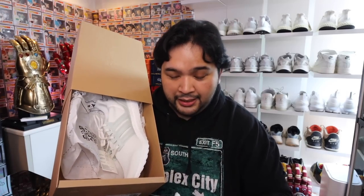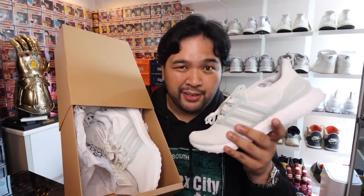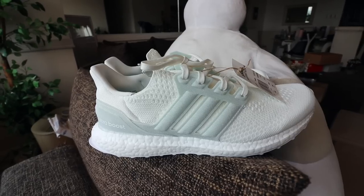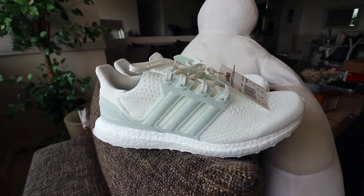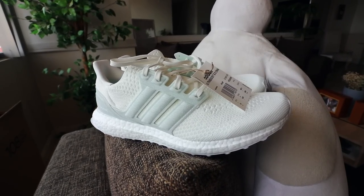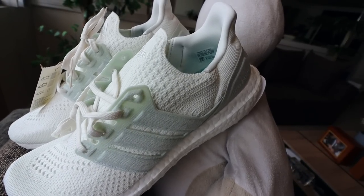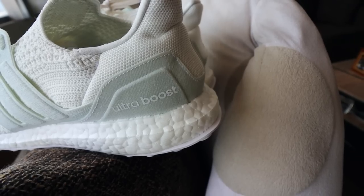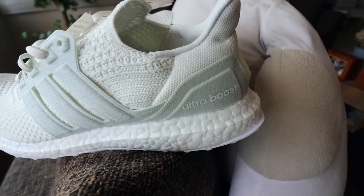And this one, the Parley Ultraboost 6.0 has more recycled materials than ever. What is different with the Adidas Ultraboost Parley 6.0 compared to the 5.0, 4.0, and different earlier versions? Well, just looking at them, there is one big difference that you can already tell — it's the lace cage as well as the heel cup. They used materials from recycled fishing nets. That's what you're seeing when it comes to this cage over here.